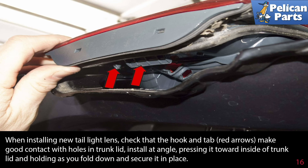When installing new tail light lenses, check that the hook and tab, indicated by the red arrows, make good contact with the holes in the trunk lid. Install at an angle, pressing it towards the inside of the trunk lid, and holding as you fold down and secure it in place.